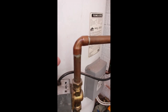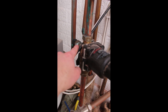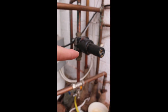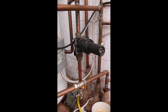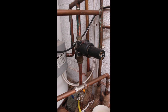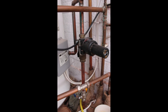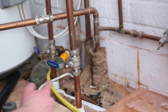Different manufacturers of unvented cylinders may have slightly different pressures at which their valves discharge. This valve here — the cold water inlet balancing valve — sets the pressure within the unvented cylinder at 3 bar. On this particular Megaflow model it happens to be 3.5 bar.